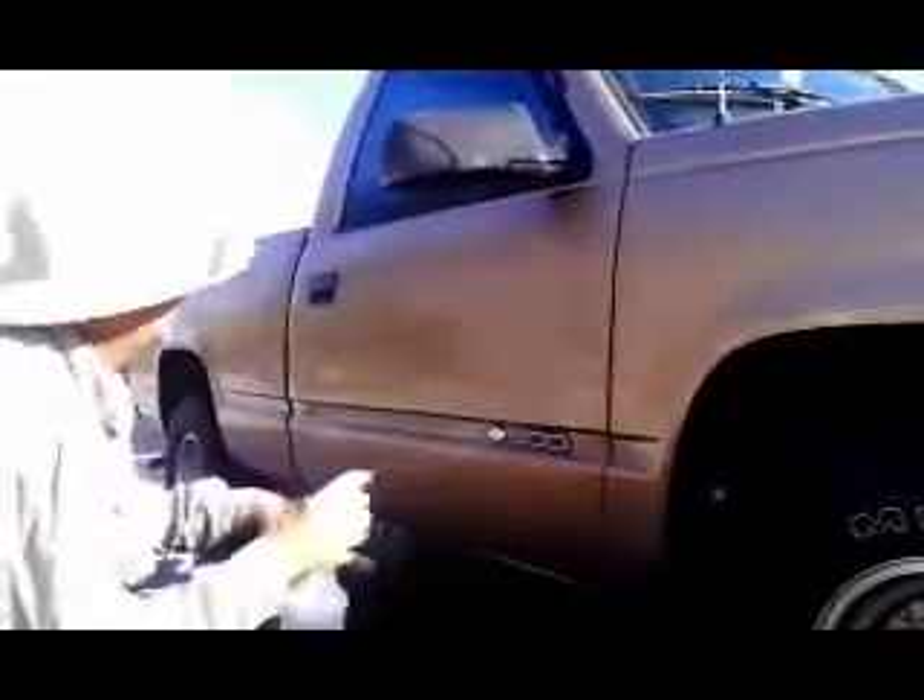All right, here we go, putting the acid on the truck. Now, this will not harm the paint. The paint has to be cool to the touch, preferably in shade. Of course, this is January, so the temperatures are not that hot out here.